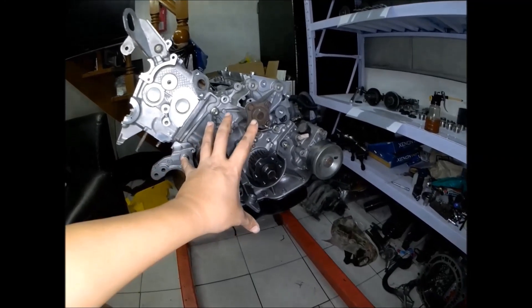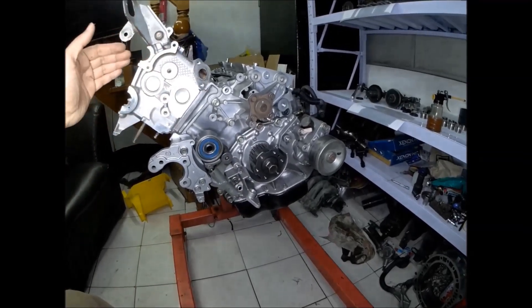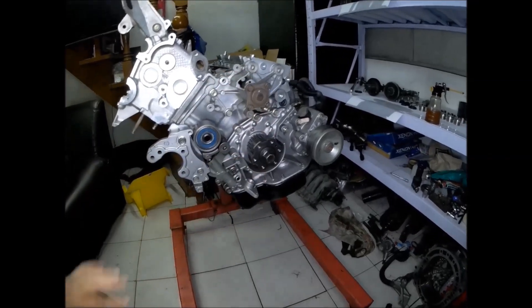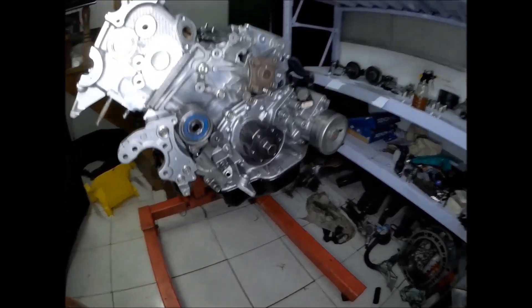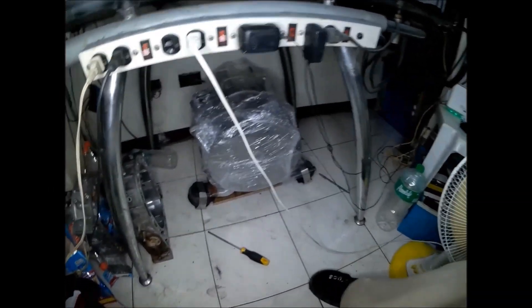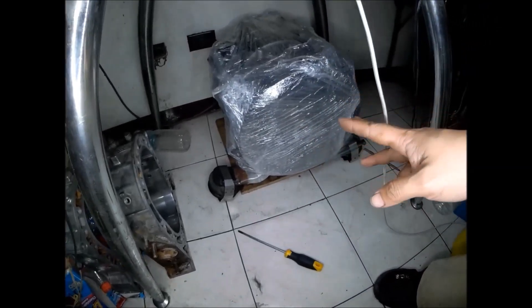You can see here that the V6 engine is now getting bigger as the cylinder head is being installed. When the cylinder head is not yet installed, the block of this V6 engine is just about the same size as the rotary engine — this is the rotary engine I already assembled for the Mazda RX7.